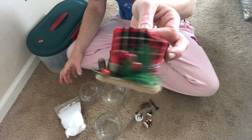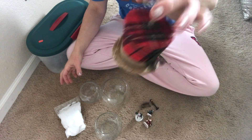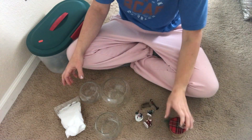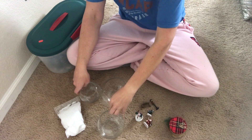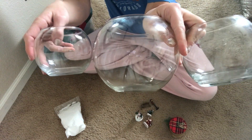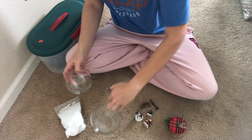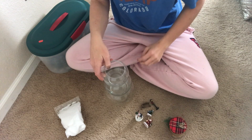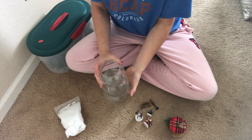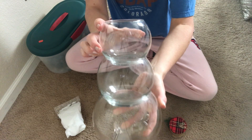The first thing you will need is a snowman hat — you can pick any of the different ones, this is an ornament and it was one dollar. Then you will need three of these candle holders or fish bowls. Dollar Tree sells three different sizes, or you can find them at thrift shops maybe cheaper. They sell three different sizes so it stacks perfectly.